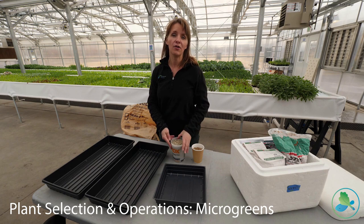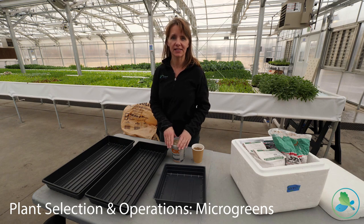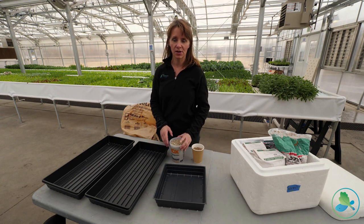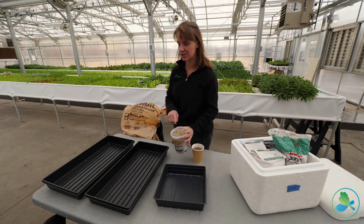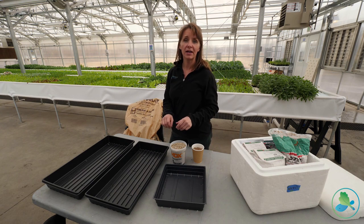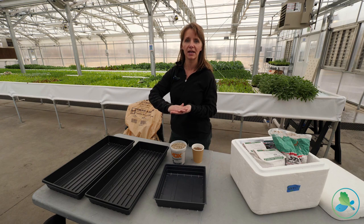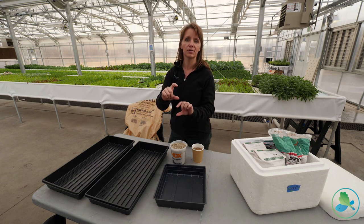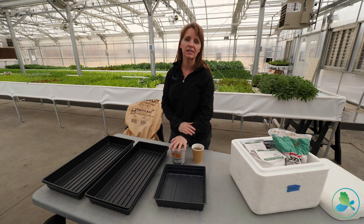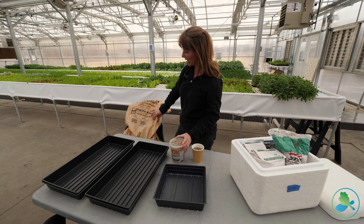Microgreens are a great way at home, in a community, or in a commercial greenhouse to make some really decent revenue, and they don't take much to produce. The key distinction is that you want the customer to cut the shoot away from the seed and root — if not, the USDA and FDA would consider it a sprout, and sprouts are regulated completely differently. So we prefer coarse vermiculite as our growing medium.